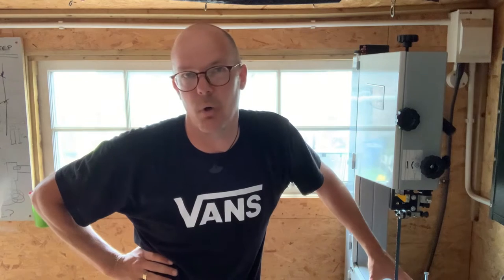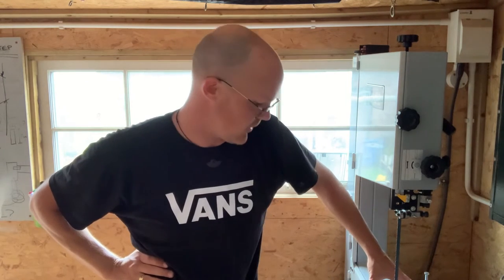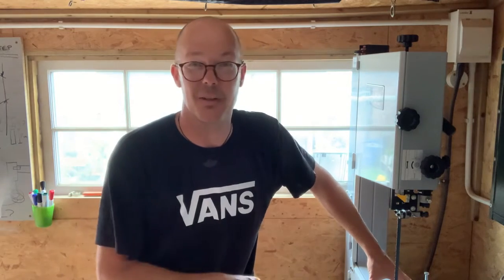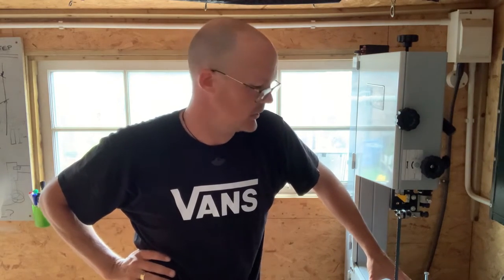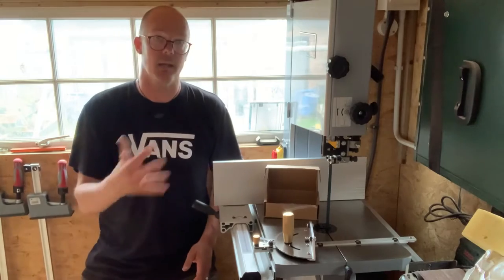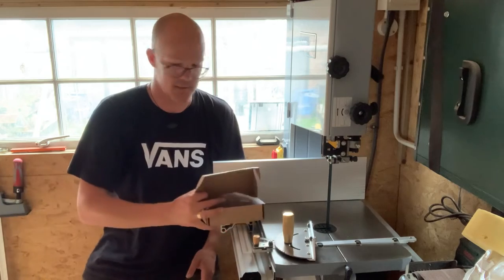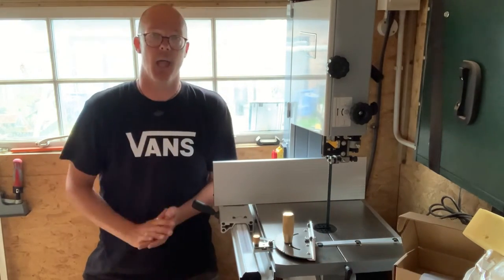Those casters I bought off Amazon — you'll be able to find something similar and they roll really nicely. I don't know how long this system will last, but it'll do for now until bigger plans are sorted. Okay, we're all in place, we're all set up.